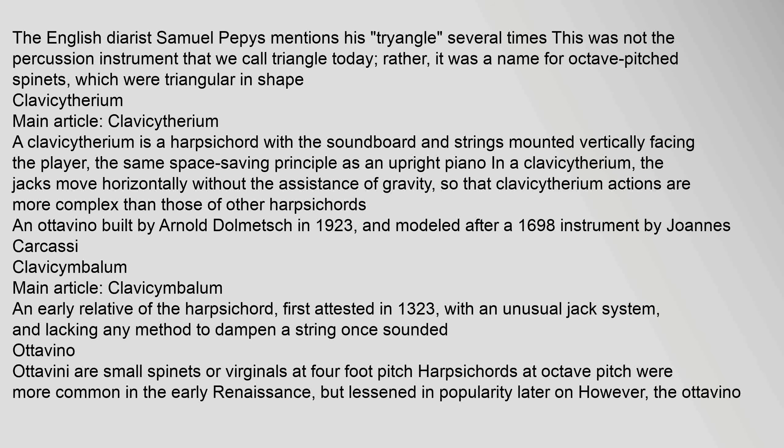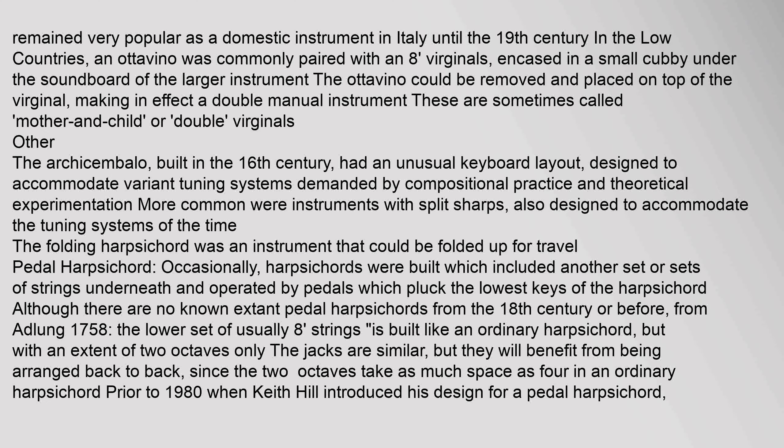The English diarist Samuel Pepys mentions his 'triangle' several times — this was not the percussion instrument but rather a name for octave-pitched spinets which were triangular in shape. A clavisotherium is a harpsichord with the soundboard and strings mounted vertically facing the player — the same space-saving principle as an upright piano — making its action more complex. The clavisembolum is an early relative of the harpsichord, first attested in 1323, with an unusual jack system and lacking any method to dampen a string once sounded.